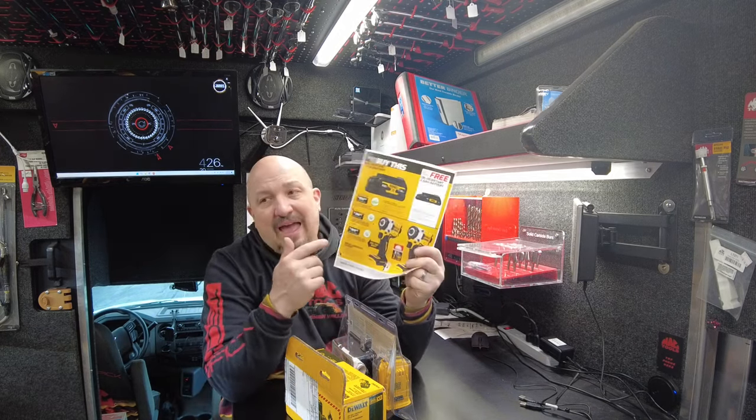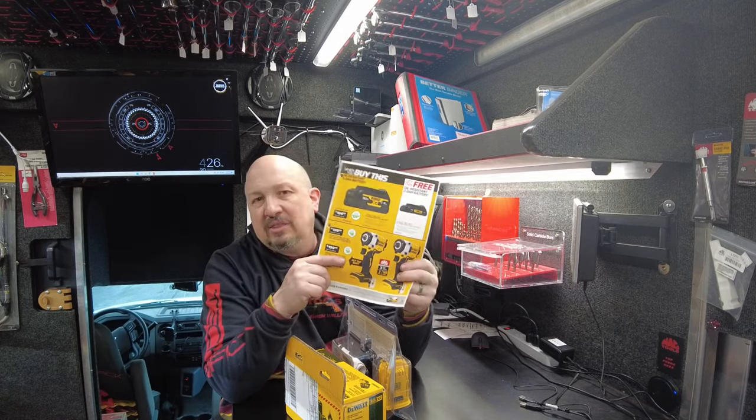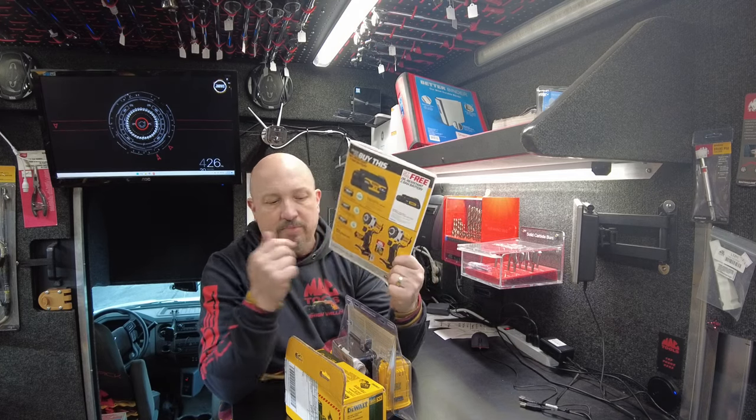I have the three-eighths on the truck. The half-inch should be coming. Hopefully when they restock these, there's going to be plenty of them to go around — check in with me on that.